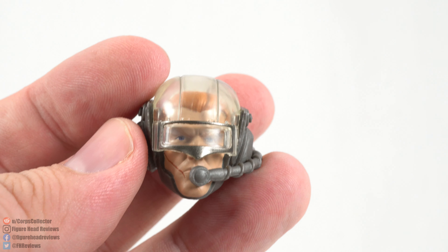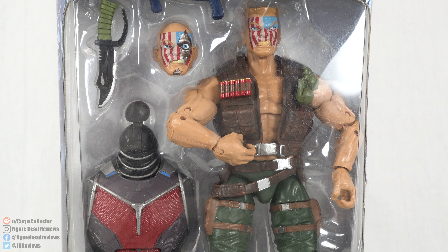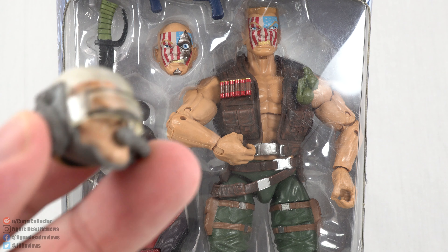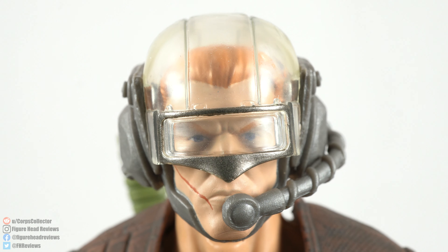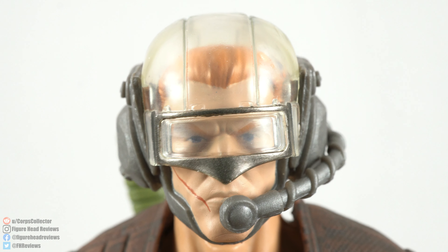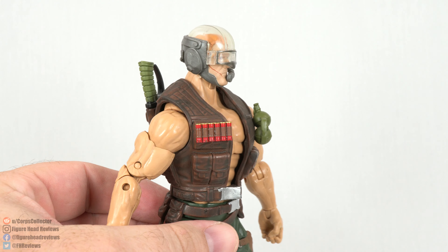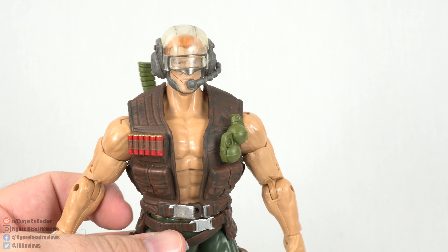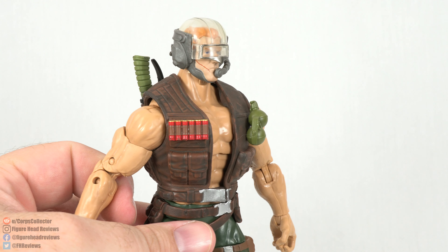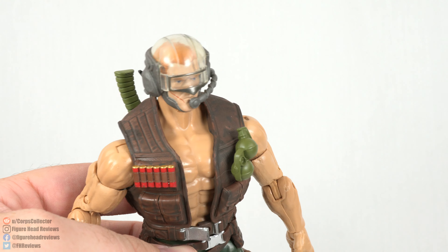The alternate head is designed with a Nuke body in mind, and it just so happens I got an extra Nuke. So I opened him up and put the head on there. This head is for a character named Reese, another member of the Reavers. You can throw it on a Nuke body and get a whole other character, which I think is a very cool thing that Hasbro did. I love the idea of getting extra head sculpts for other bodies to create a completely different character.